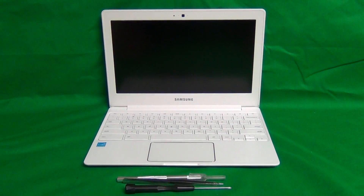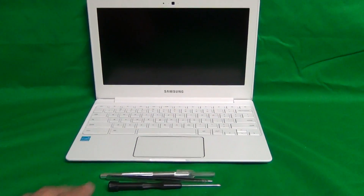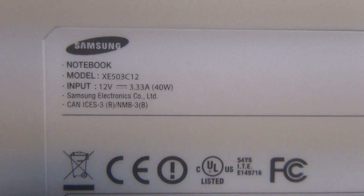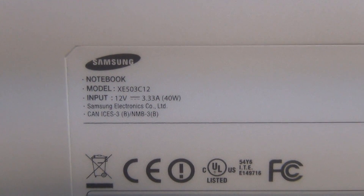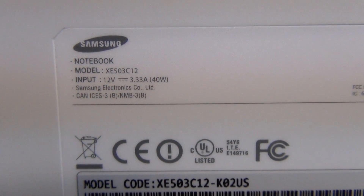Before we start we want to make sure that this is the right model number. This is the Chromebook version that was introduced in early 2014. We can look up the model number on the back. It says XE503C, also known as the 503C, and this is not to be confused with the first version which was the 303C. So this is the XE503C and it is the 11.6 inch, not the 13.3 inch.